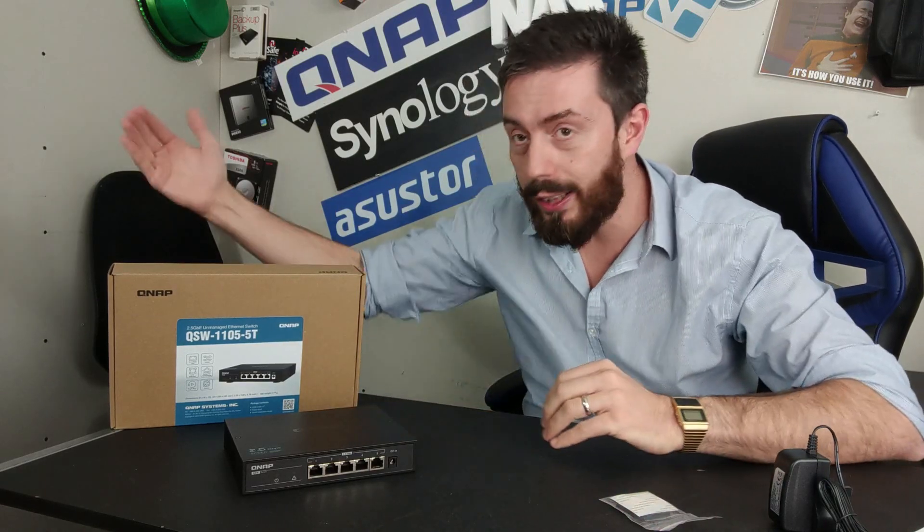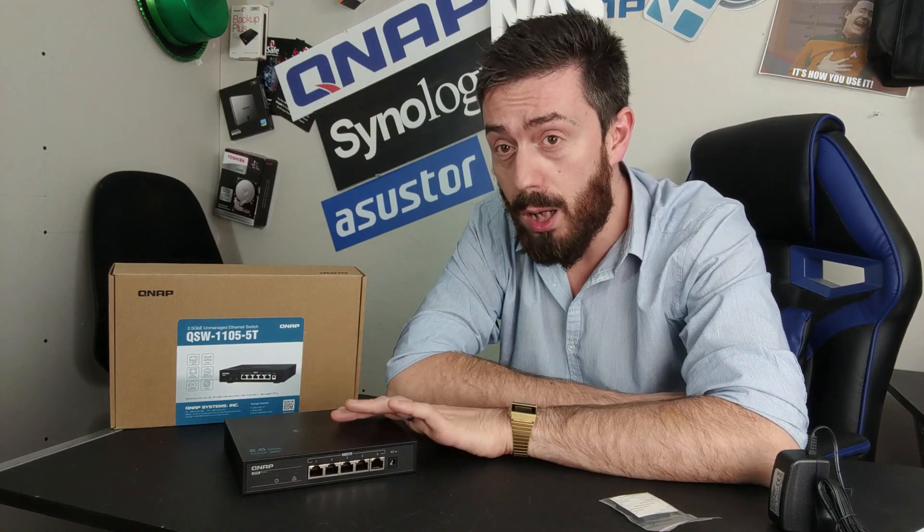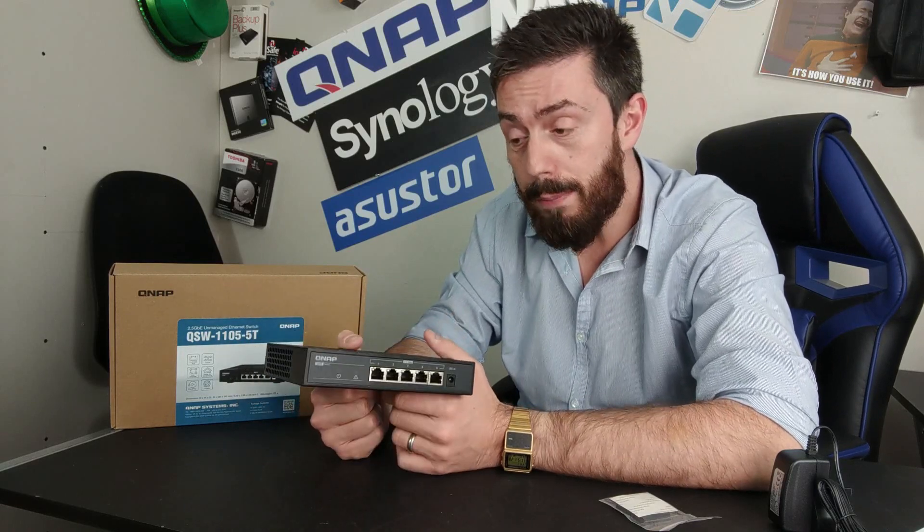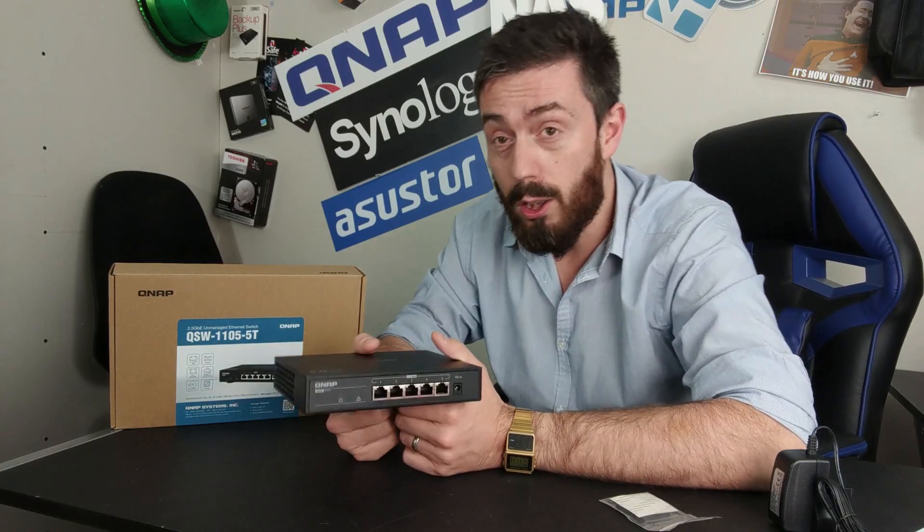QNAP is one of the few companies to have produced a 2.5GbE switch solution, with most companies settling on 1G, 10G, or combo solutions. They have produced a very unique product here. Although it's unmanaged, that price tag is a bit of a barrier — a hundred-odd pounds for a five-port unmanaged switch with no PoE seems a little high, even given its uniqueness.